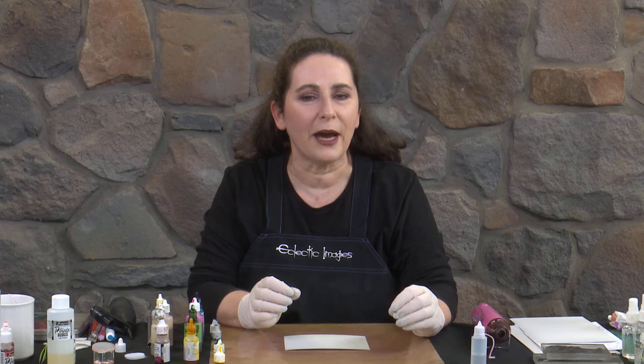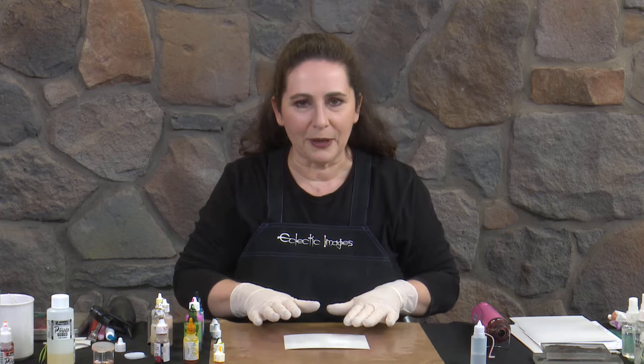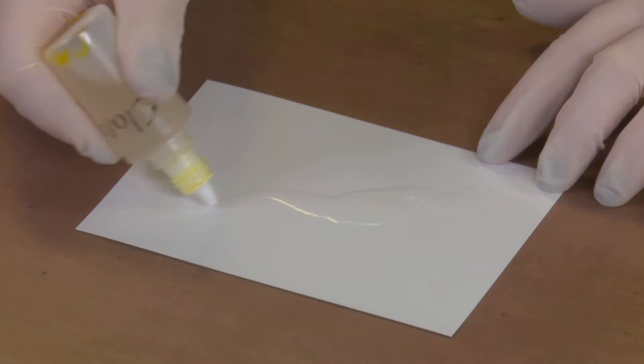Hi, I'm Cathy from Eclectic Images and welcome to Splashing Out with Alcohol Inks. This is our second in our series of tutorials on alcohol inks and in this one I'm going to be exploring a couple of techniques for actually blowing the inks around and moving them on the paper. We're going to start off with a piece of Gloss Card and I'm just going to pop some Claro, which is the extender, on there first just to help the inks start to move as we put them down.